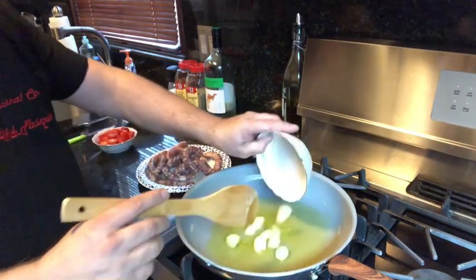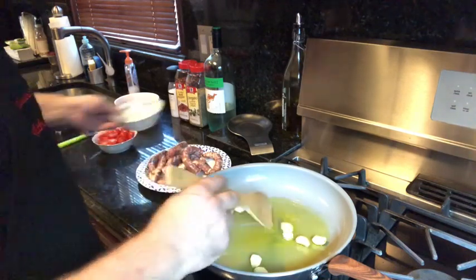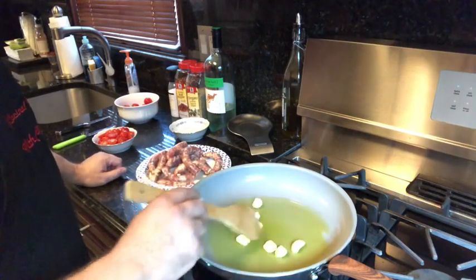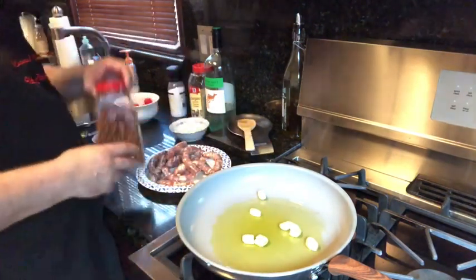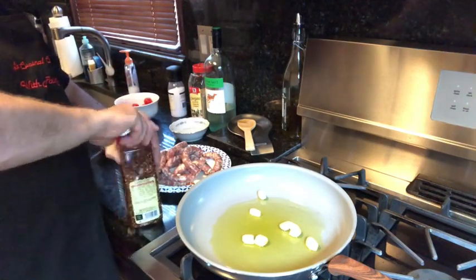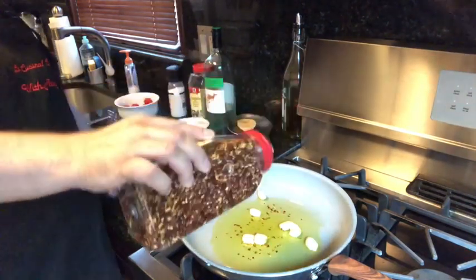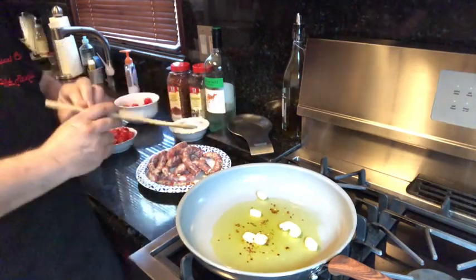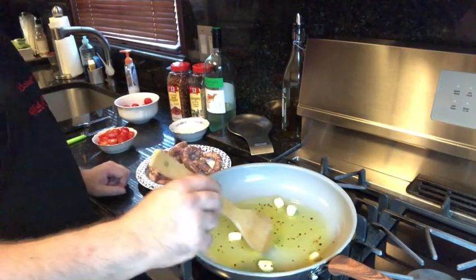Okay. Let them dance — let the garlic dance. I like to put the cloves in. Oh my god, this smells so good already. A little bit of red pepper flakes, depending on how you like it. Lower it a little bit because you don't want it too strong. If it burns the garlic, it becomes bitter and you've got to start all over again. Understood?